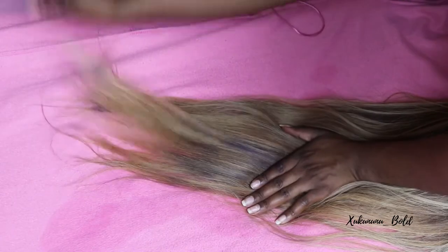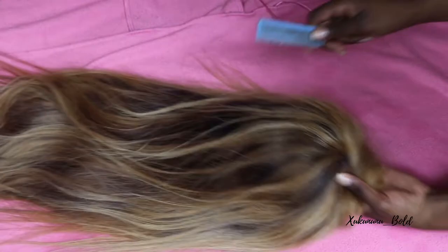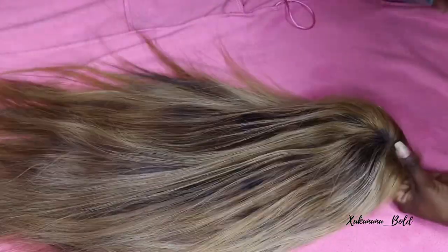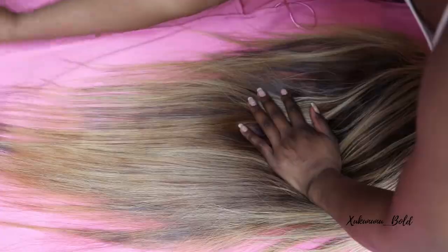Before you go in with everything, you want to make sure you detangle your hair. If it's bad, you want to take your time doing that. Mine was not too bad, so I went in with a small comb just to make sure that everything is detangled, making sure that I'm not going to break my hair — because this is heat, it's like heat.